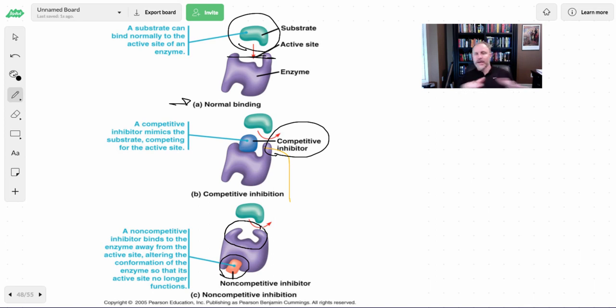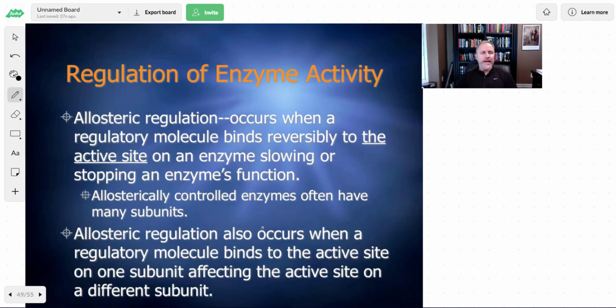You can look at the assignments given in class to see the different ways graphs depict competitive versus non-competitive inhibition. Make sure you understand how those things work, what those graphs are showing, and that you could identify them on a quiz or test. If you're having difficulty, make sure we talk about this in class. The next thing we're going to talk about will be the HL-only material — how we can regulate enzymatic activity.